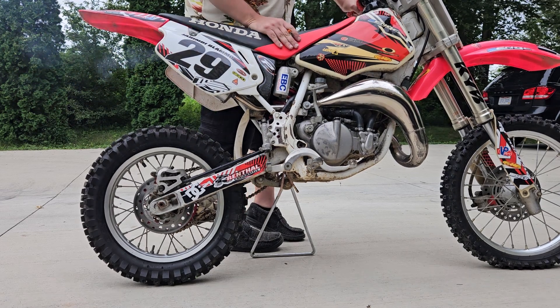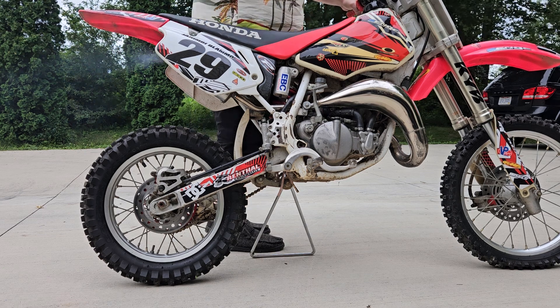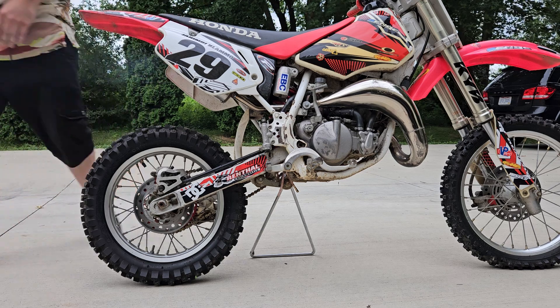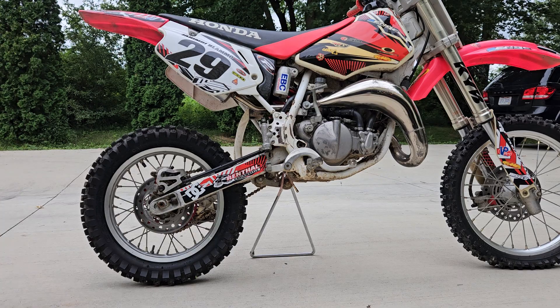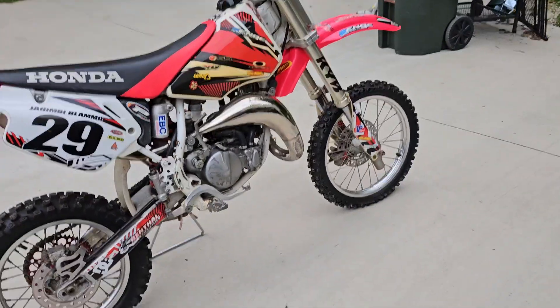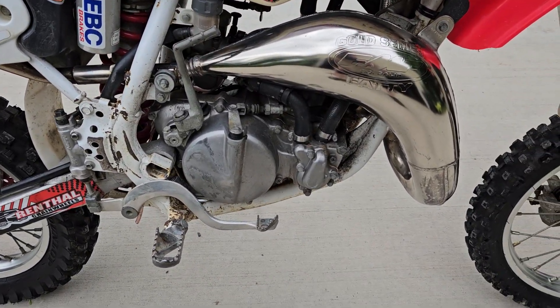That slows down — rev it up. So it's never been bad enough to where I really even cared that much, but there's definitely something going on.